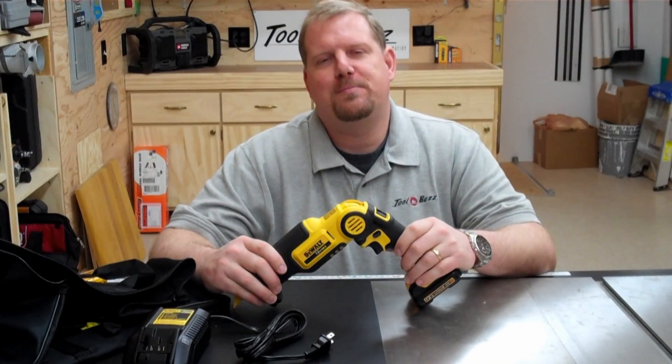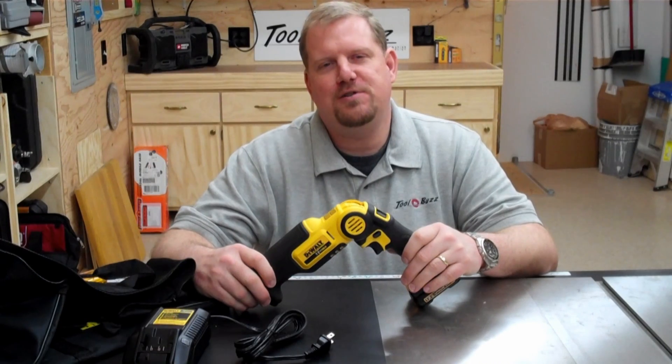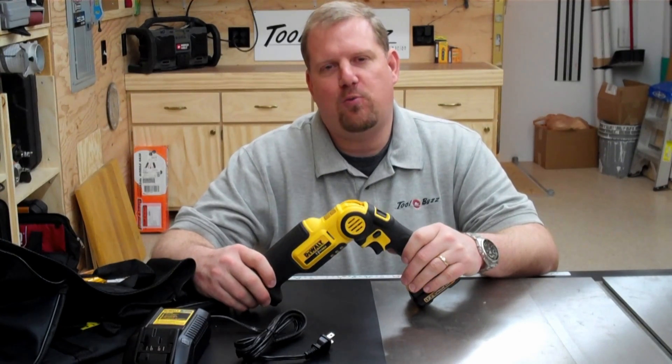Hey guys, Todd here from ToolboxBuzz.com. Today I want to talk to you about the latest from DeWalt and their 12-volt line.